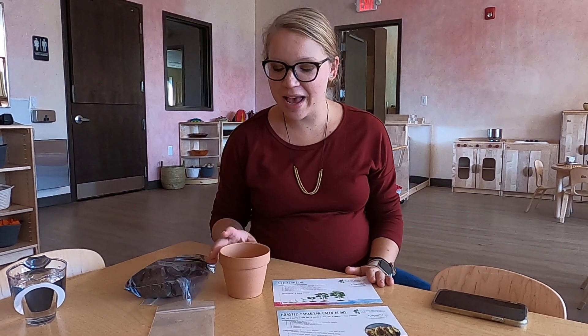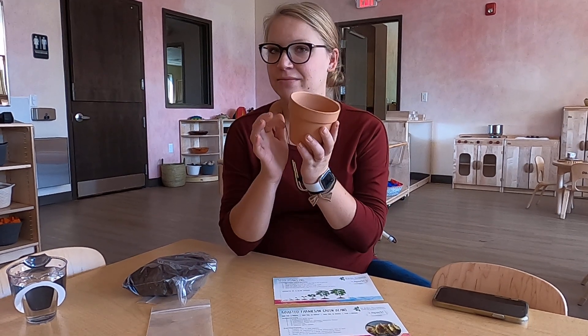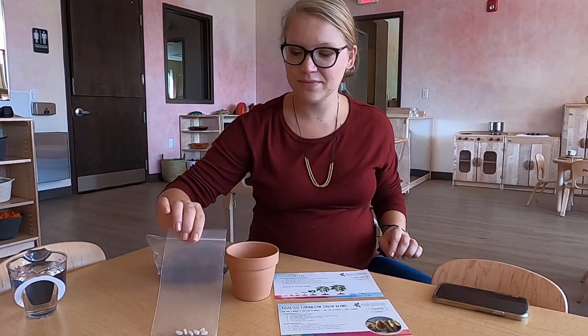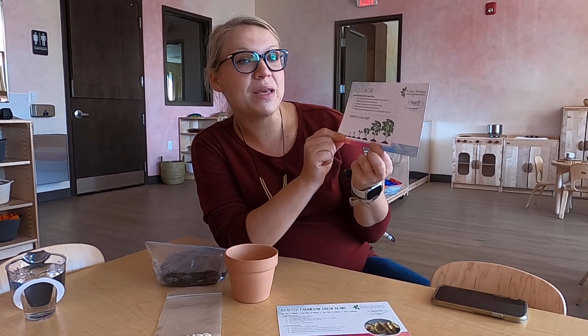So in our box we have a terracotta pot. It sounds very neat, but it is fragile so we want to be very careful with it. We have a bag of soil. We have our seeds. And we have our seed planting card. This has some of our directions. It also has our growth cycle of a bean sprout.